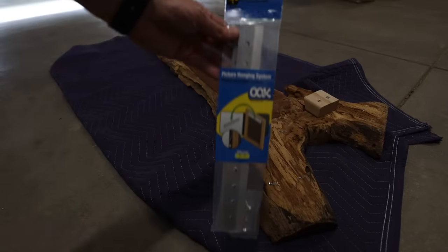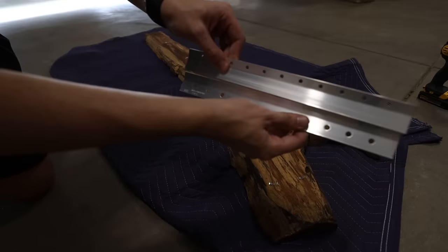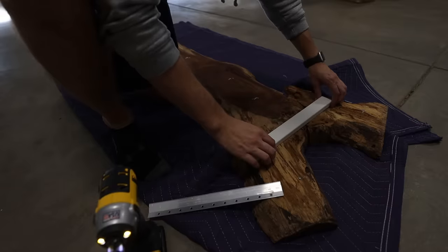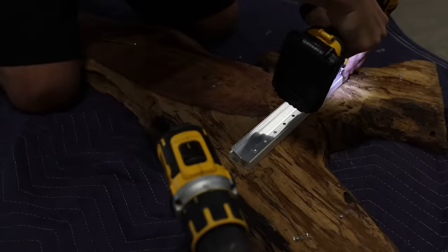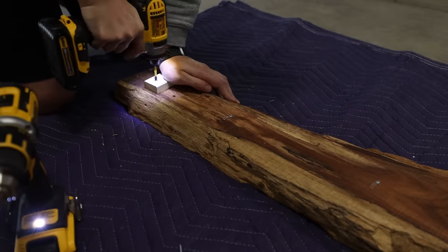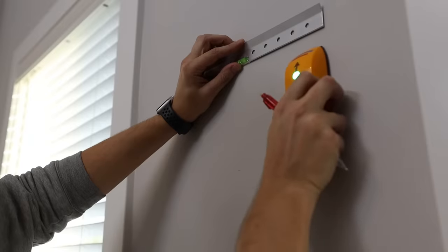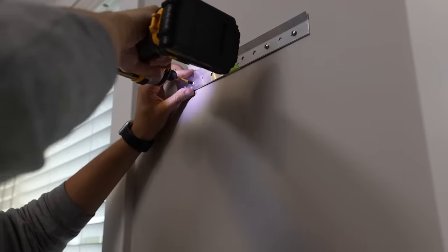I got several comments asking how I mounted my live edge wood art piece in my first video. Originally I used a janky version of a French hook system using old pieces of wood, but this time I wanted to mount it properly using a hanging system that can hold up to 100 lbs. To help it stand off the wall a little more I used some of the extra MDF boards from the board and batten wall, and on the bottom piece I added a little cushion to prevent it from scratching the wall. I also reapplied RGB light strips to help the piece pop.